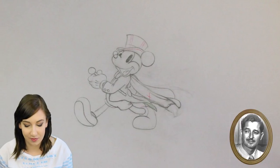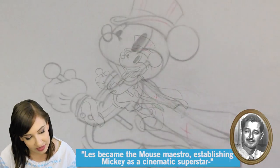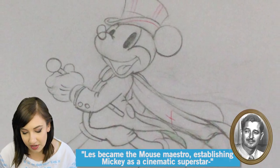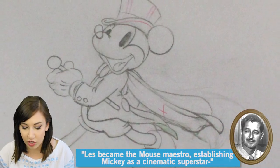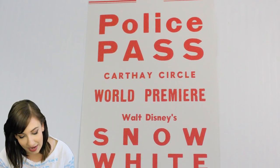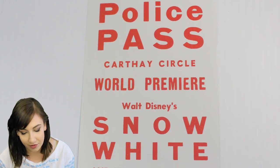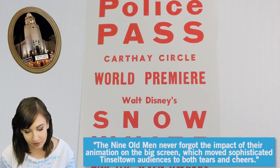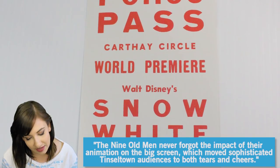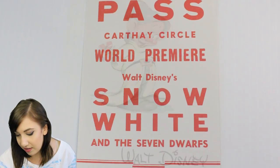This is a Mickey Mouse sketch done by Les Clark. Les was the first of the Nine Old Men to sign on at Disney and he became an animator just in time to work on Steamboat Willie. This is a copy of a police pass for the world premiere of Snow White at the Carthay Circle Theater, which of course has a replica at Disney California Adventure now. The movie premiered on December 21st, 1937 in Hollywood.